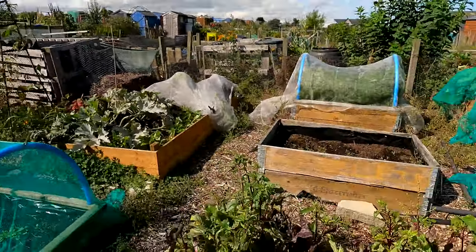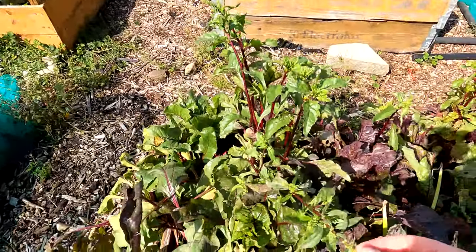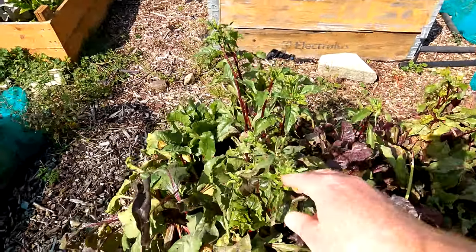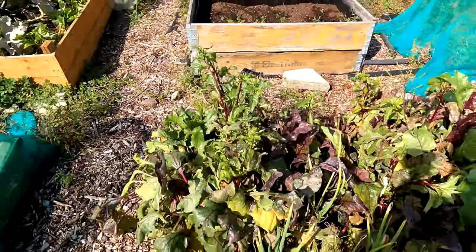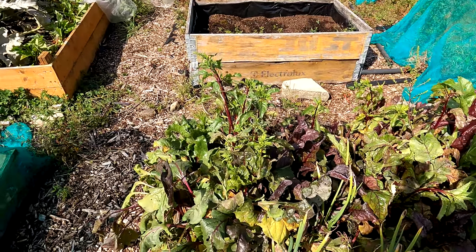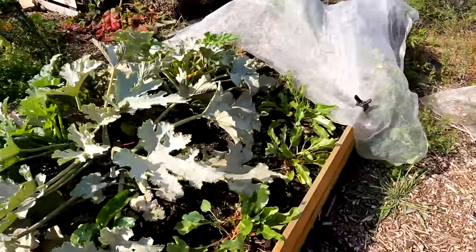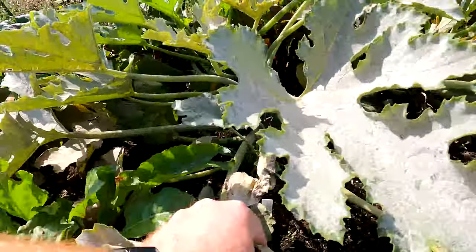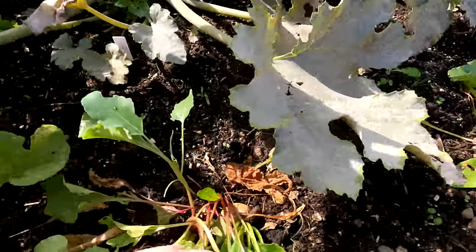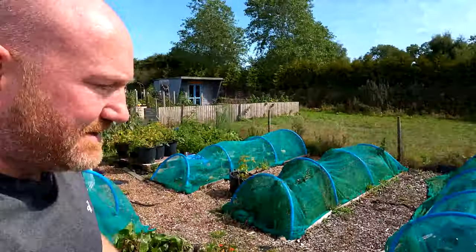Let's have a quick look at the beetroot here. This beetroot is a bit of a mess — you can see some of it's gone to seed. I should have picked this a lot earlier. There will be some good stuff in and about there, but this stuff that's gone to seed is only really destined for the compost bin because it's really woody and chewy. Over here where there was some spare space around the courgettes, there's some beetroot that's a bit small but looks okay.